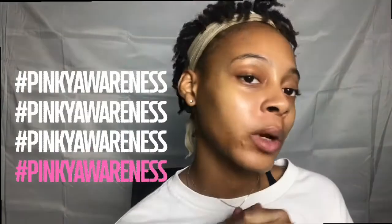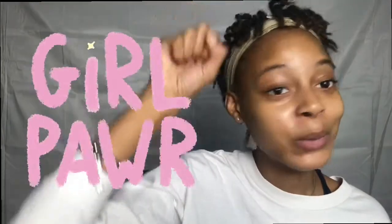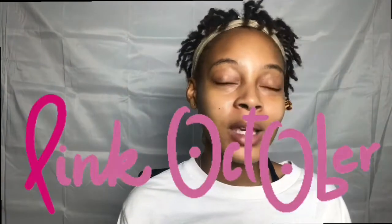As we all know, October is the month to celebrate and support those with breast cancer. I just want to give my condolences to anyone who has lost a family member to breast cancer, and I want you to know that I'm here supporting you. I just wanted to do this for you guys and show my appreciation. Everyone watching this video, please wear pink this month.